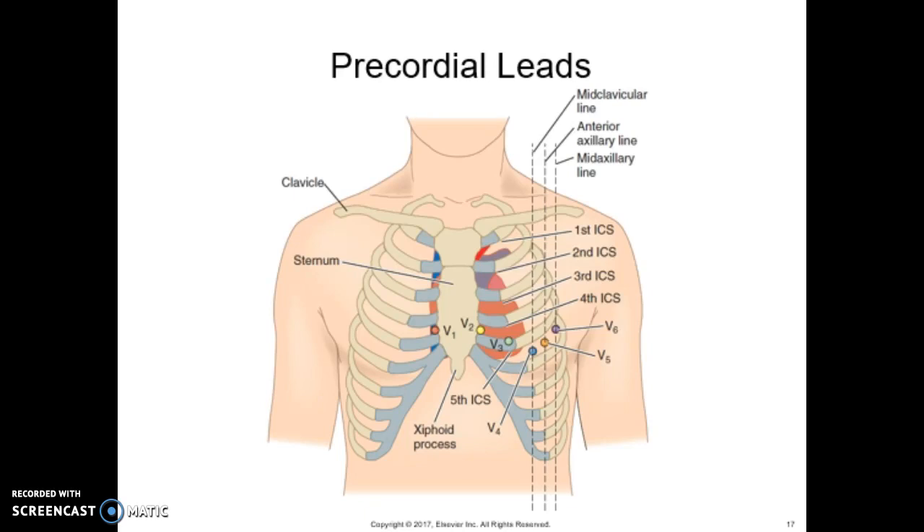This figure shows the chest leads. The precordial chest leads are unipolar and provide a transverse plane view of the heart. They are designated by V1, V2, V3, V4, V5, and V6.